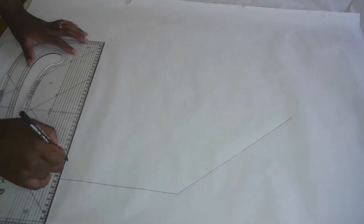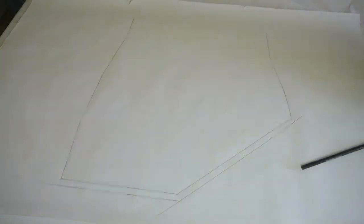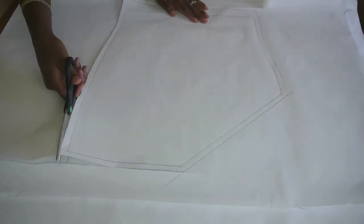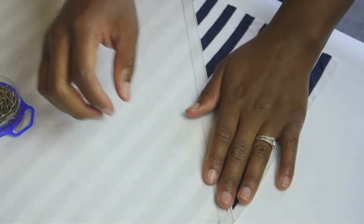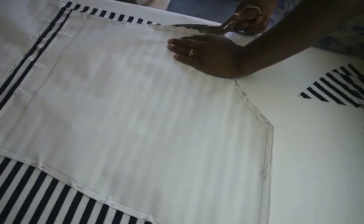Starting on the front of the skirt, you're going to replicate the pattern from the back but adding in that asymmetrical line. Then you can go ahead and cut out your pattern pieces. Lay your pattern pieces flat on your fabric and pin.